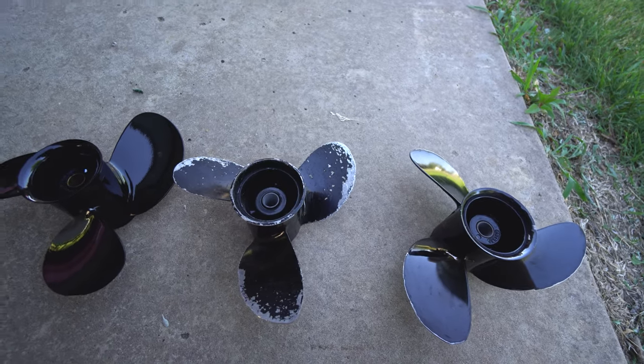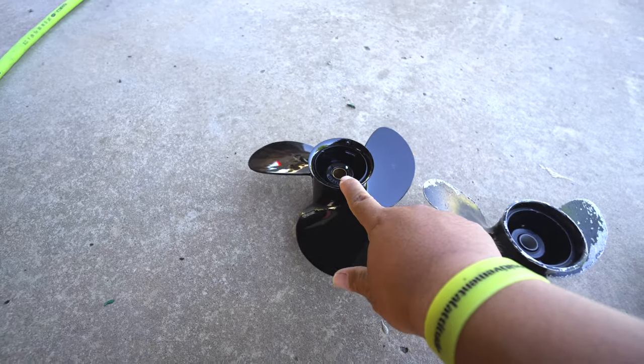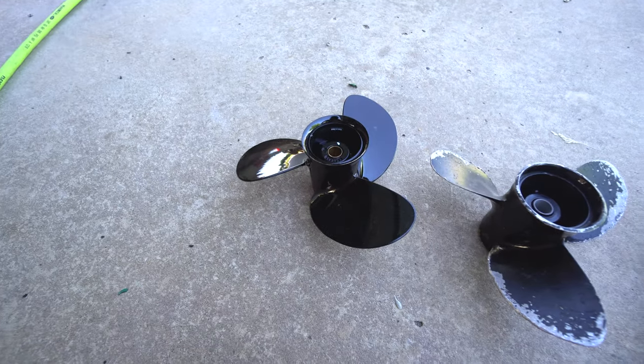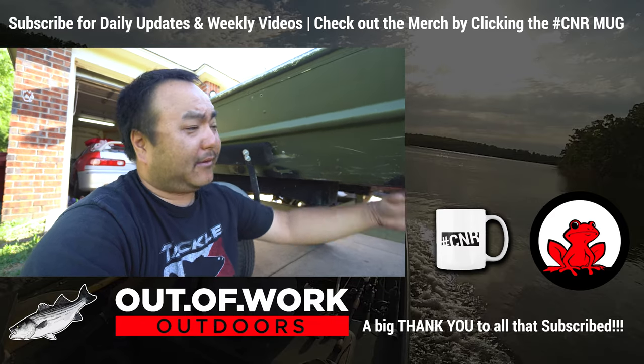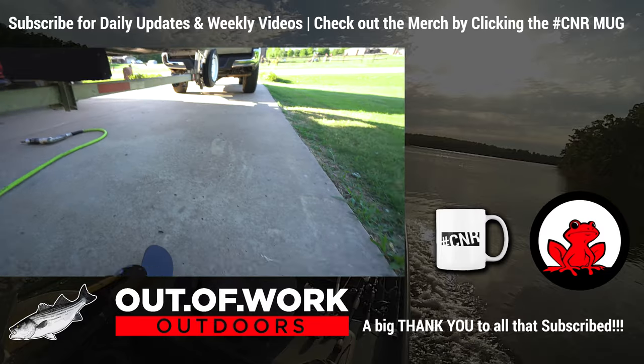That's about it. If you want top end speed, go with the high-pitch prop. The mid-range is the all-arounder. If you want to carry heavy loads, do trolling, or push something heavier than usual, use the lower, slower pitch prop — and that's key. I hope that helps. Let me know if you have any questions on props and I'll do my best to answer. I'm not a know-it-all, but after about 5 years of boating I feel like I know enough to answer most beginner questions. Once again, Connery from Out of Work Outdoors — be sure to subscribe so you don't miss anything going on with this boat.